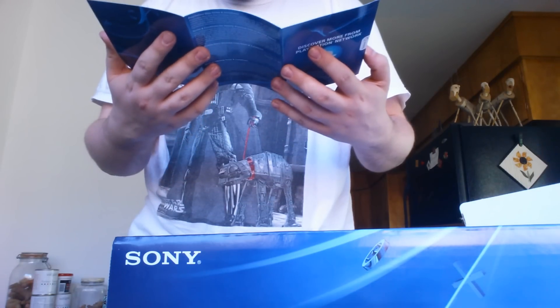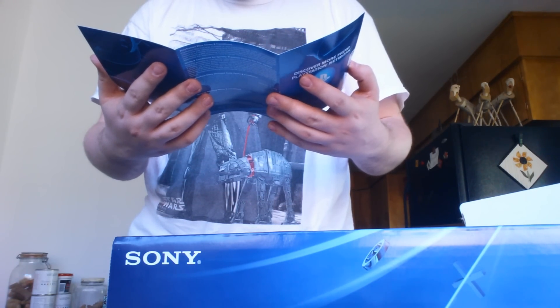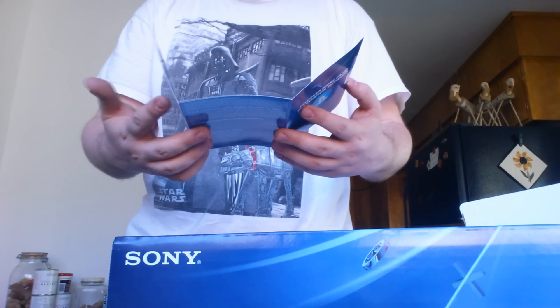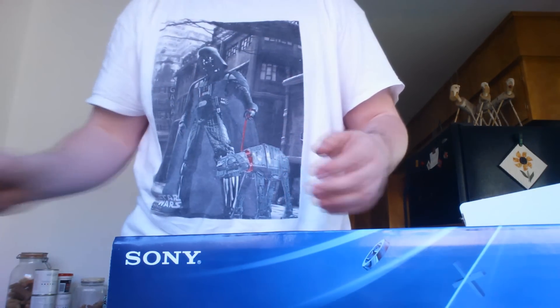PSN thing. Oh, they gave me a voucher for spending stuff on your PSN. Sweet!